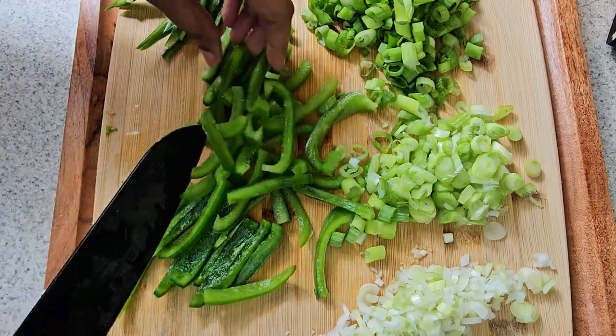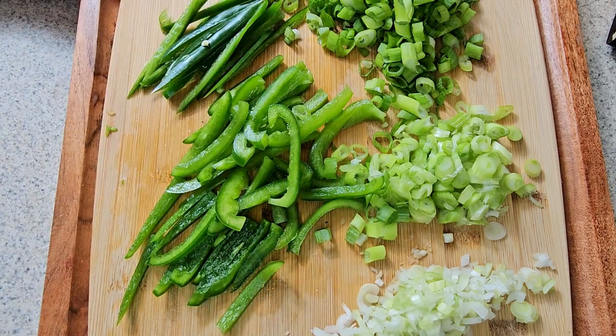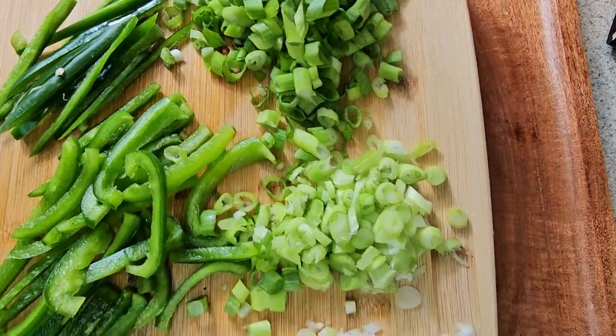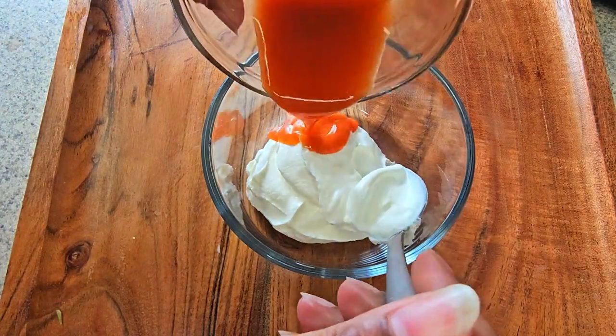Next, you want to slice green peppers and optionally, if you like a little bit of a kick, some jalapeño peppers. After doing so, you just want to go ahead and place this to the side so we can get started on the sauce.